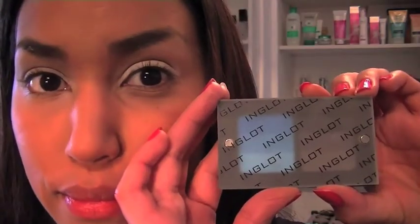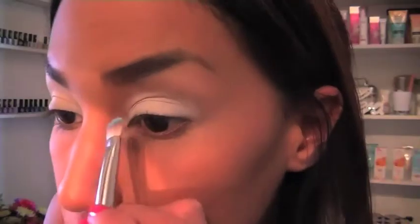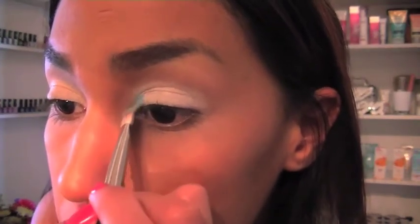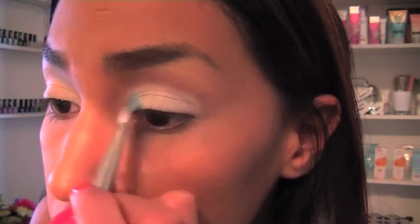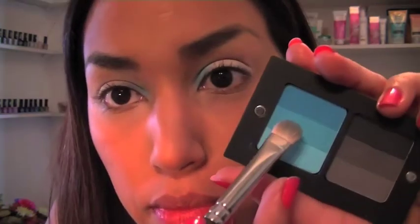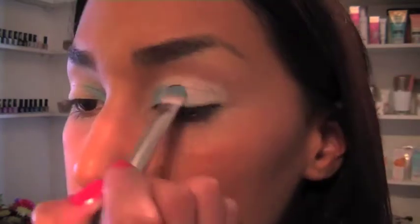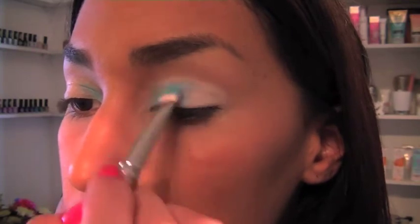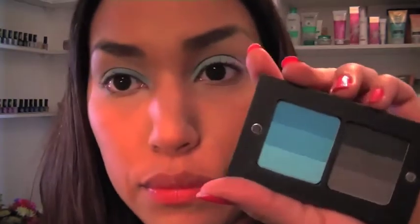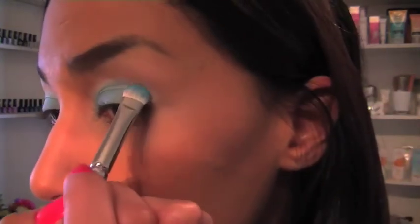Now using the stunning rainbow eyeshadow palette from Ingvar, I'm working from light to dark. Selecting the lightest blue eyeshadow in the pan, I'm creating a gradient of colour on my eyelids starting with this shade on my inner corners. Now for the medium blue eyeshadow — this goes next to the light blue colour on the centre of my eyelids. It's time for the deepest blue shade in the pan. This colour transfers onto my outer corners.